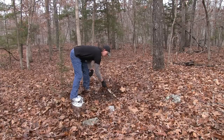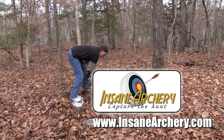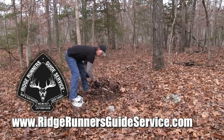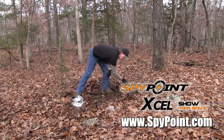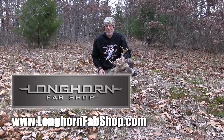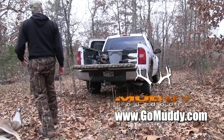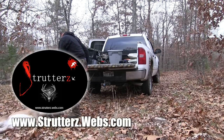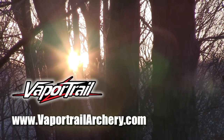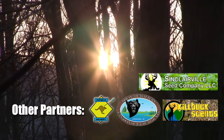DeerHunterFan.com TV is sponsored by Buck Yeah! Insane Archery, Ridge Runner's Guide Service, Spy Point, Longhorn Fab Shop, Muddy Outdoors, Ohio Trophy Buck Outfitters, Strutters, Vapor Trail, and also by these fine sponsors.